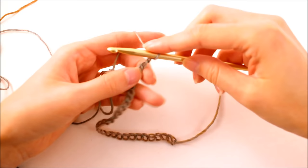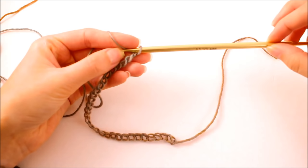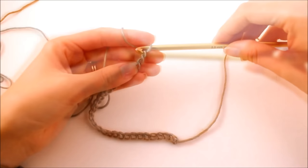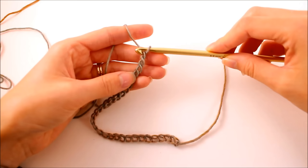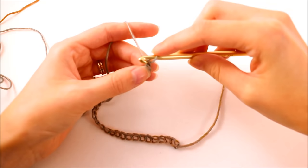Now if this is your first experience with Tunisian crochet, you're going to see that it's quite different from our regular crocheting methods. To complete a row, we're going to have a forward pass where we collect all the stitches on our hook, and then we're going to have a backward pass where we work the loops off of the hook. You're never actually going to finish a row when you're on your forward pass — there is a bind-off technique and we'll talk about that once we get to that point in this scarf.